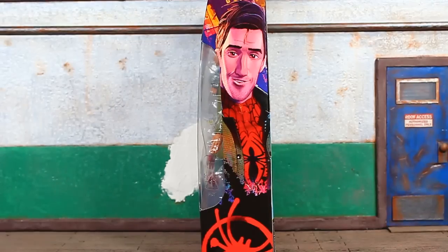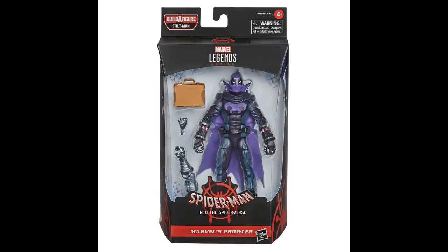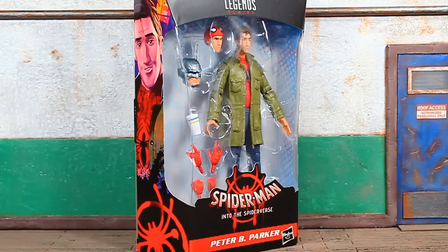A quick look at the artwork on the side of the box — it is the same on the left and the right. There are six figures in the wave. You'll need all six figures to complete the Stilt-Man builder figure. And a quick look at the front of the package. Alright, let's bust this bad boy open and see what's what.